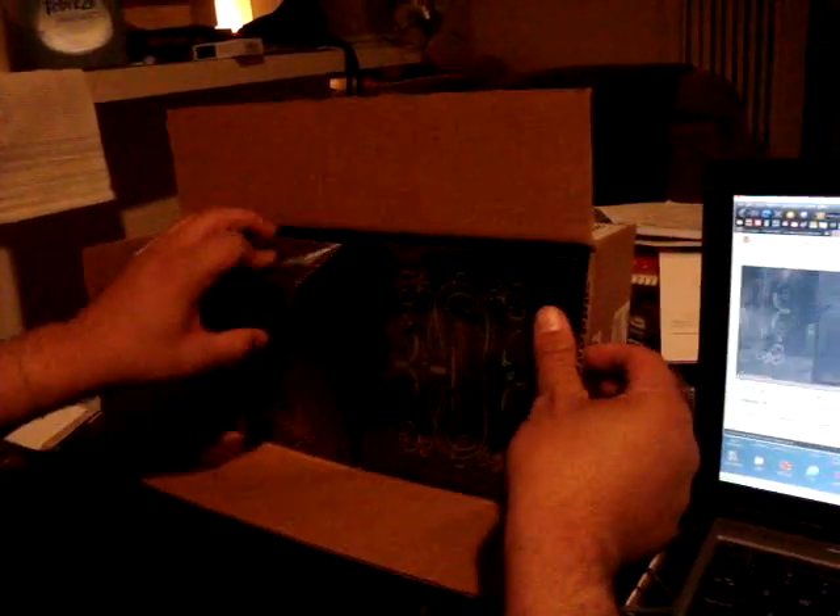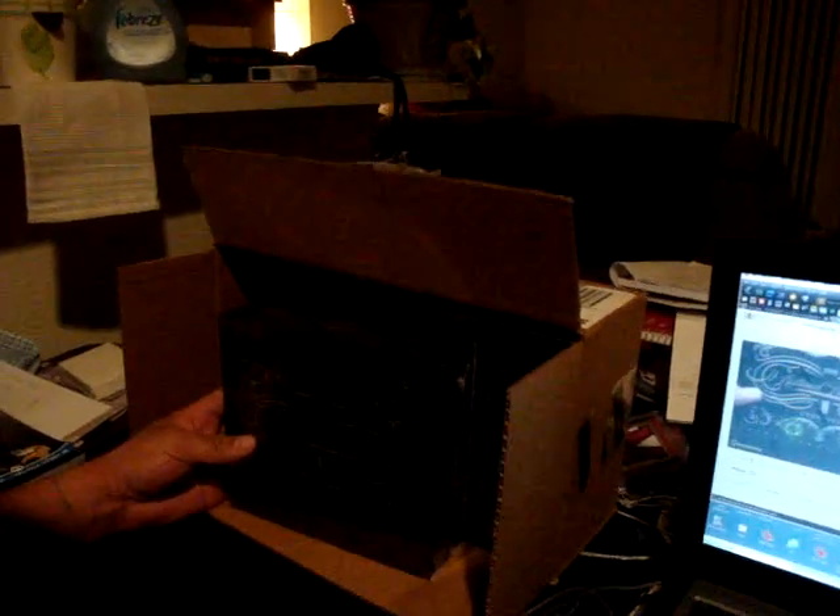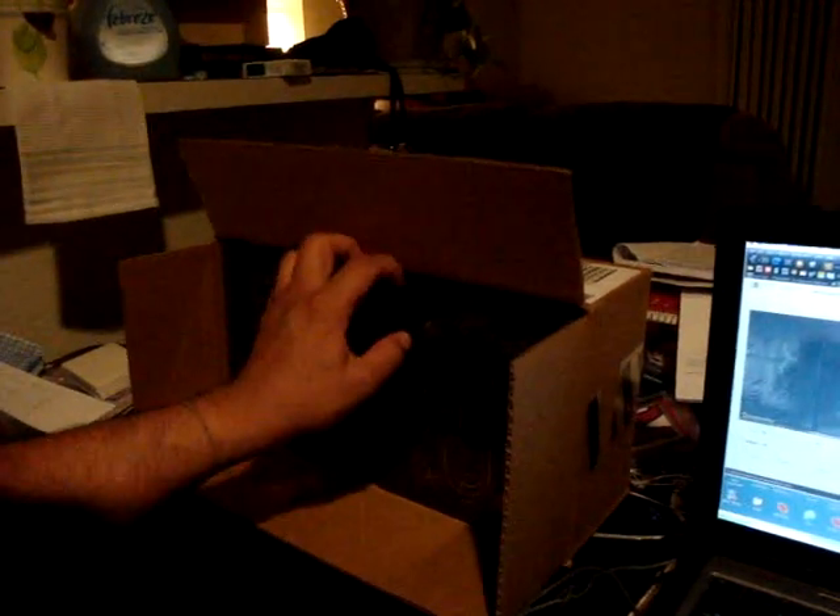We're gonna do one box from this case right now. It looks like this — we got one, two, three, four. Which one's the case hit, guys? I'm gonna go with bottom left. Very nice looking boxes. Hold on, fish daddy — top or bottom? You guys want me to do top right? Fine, top right.